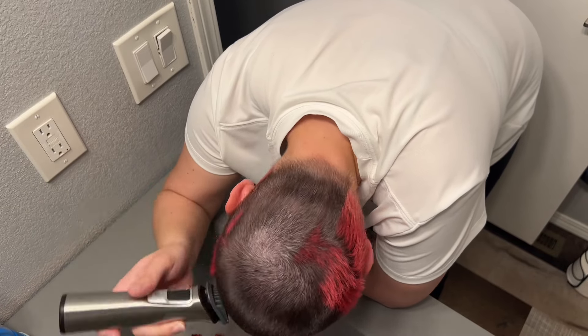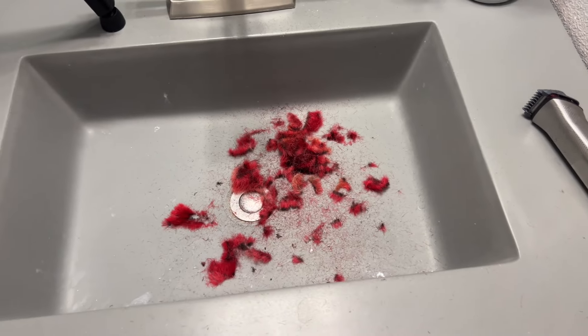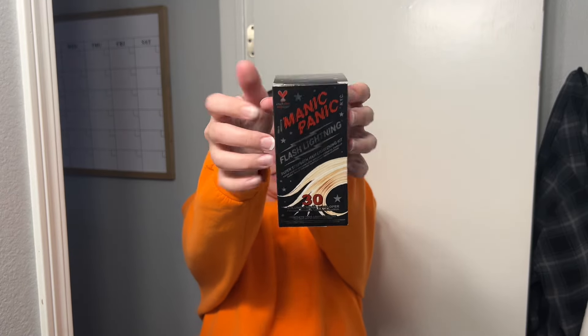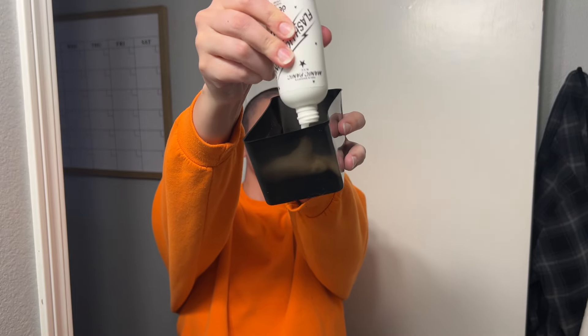So anyway, I'm getting the clippers out. I'm doing five millimeters again, and yeah that's all the hair that is left. Just checking, making sure it's all even. I do just one even cut all over my head, and now we are doing some bleach.